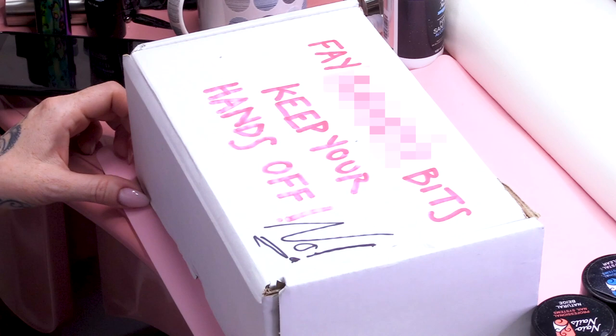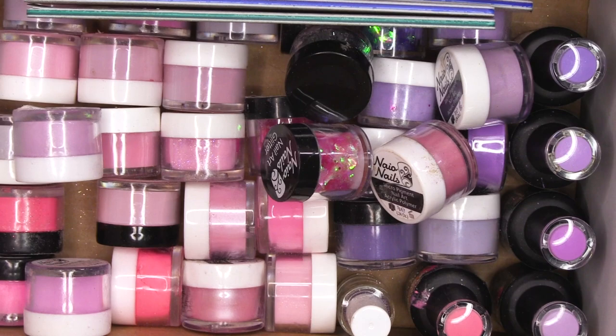We've got Fae's Bits Box and these are the colours that she's chosen today. We have got her files in here and everything. These are Fae's files, so we keep them aside, obviously, so no contamination. And these are all the colours that she's chosen.